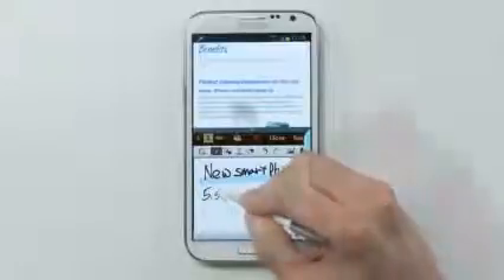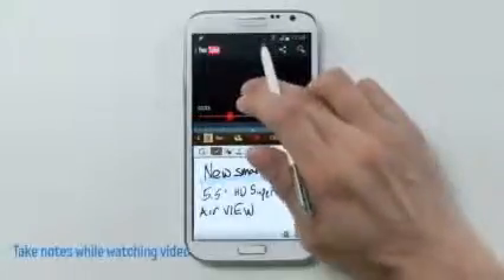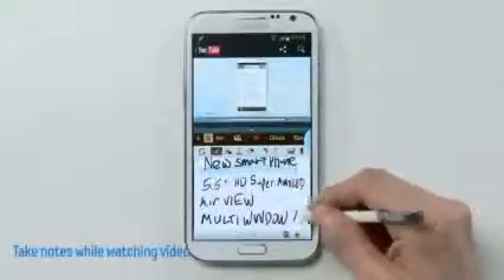So now I could jot down some info about the product. And I'm not done yet — I'd like to research more, so I'm going to get more info by watching a video on YouTube and write down more info about it.